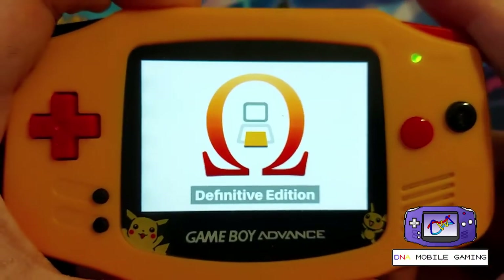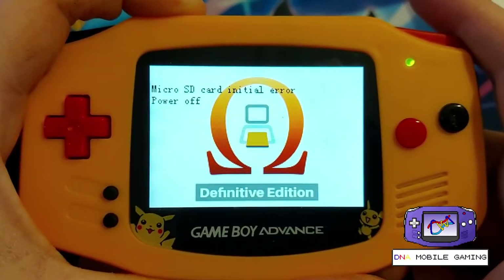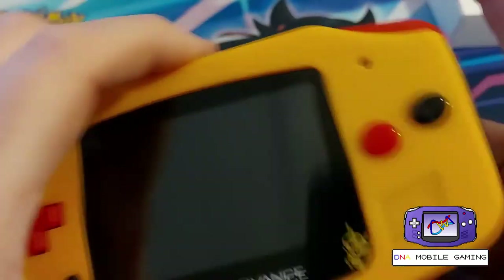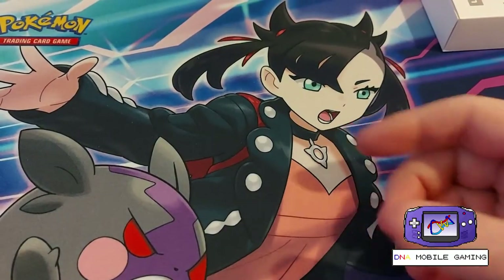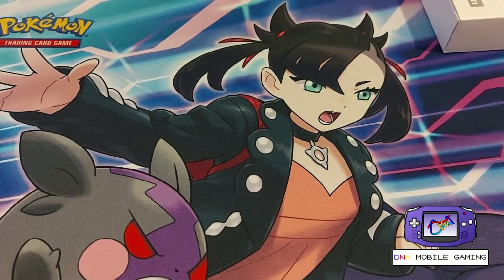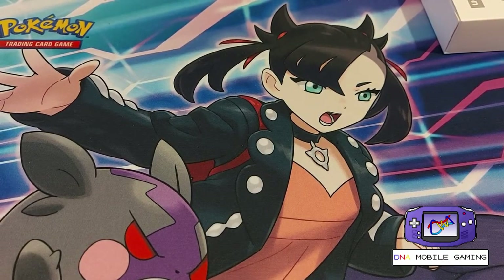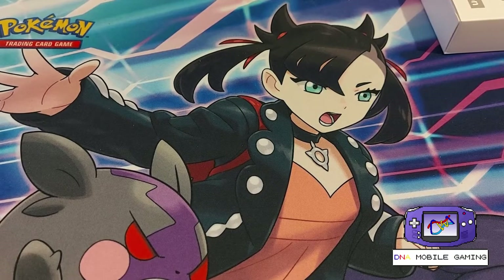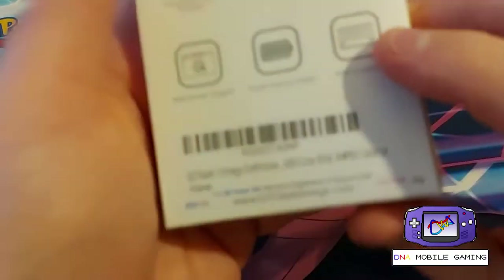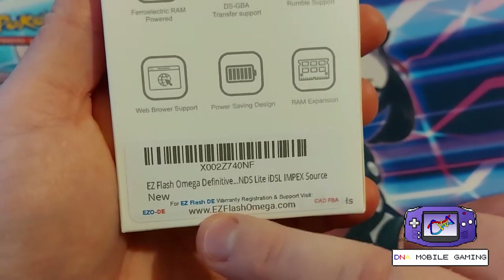Easy Flash — there's the intro screen, definitive edition — and it shows a micro SD card initial error, so we have to put an SD card in and format it properly. There's a file that you have to put on the SD card which is called a bin file, so let's go to our computer and go to the website on the back of the box, which says easyflashomega.com.